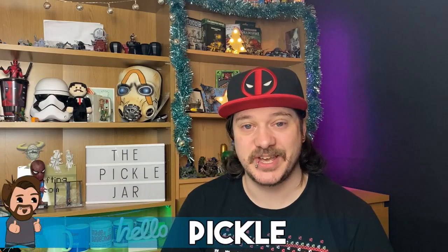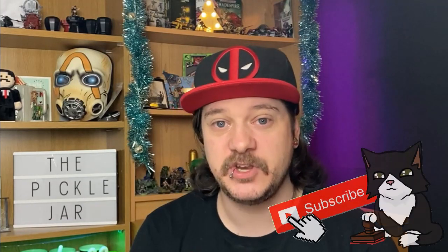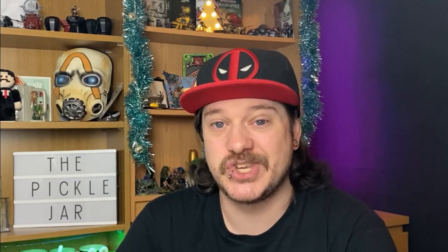Hi guys and welcome back to the channel for another painting video. If you are enjoying the content make sure to hit the like button down below and subscribe if you're new, and check out the links in the description if you want to help support the channel.